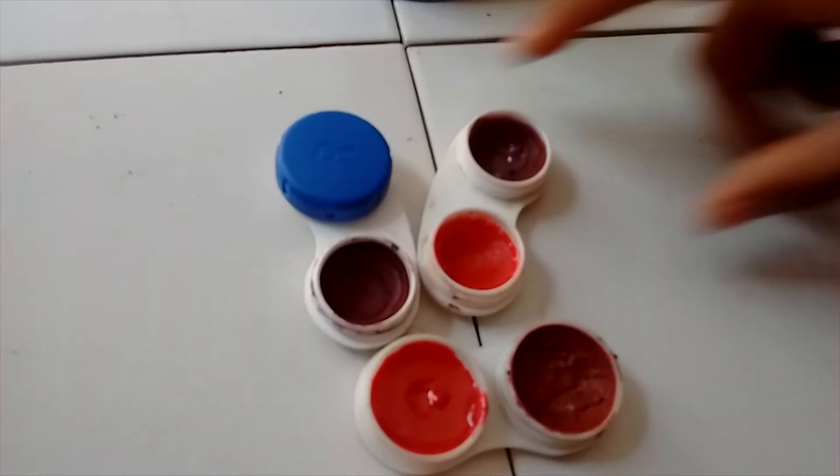We can swatch all these lip balms on my wrist to show you the consistency and color of these lip tints. These are super pigmented and super moisturizing. Here are all the swatches I've quickly made for you of my DIY lip balms — as you can see, these are super hydrating, super moisturizing, and will give you a little tint as well. That's it for now, hope you enjoy this video, thank you!